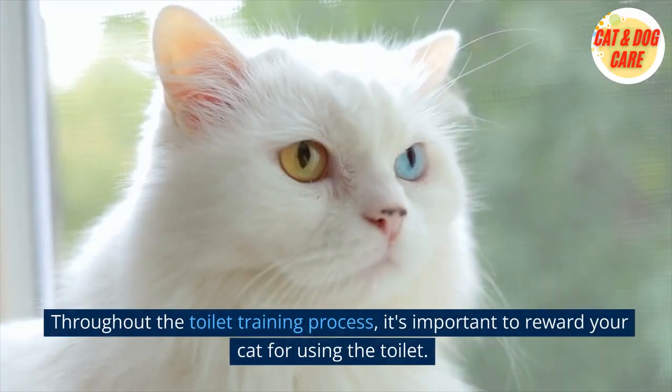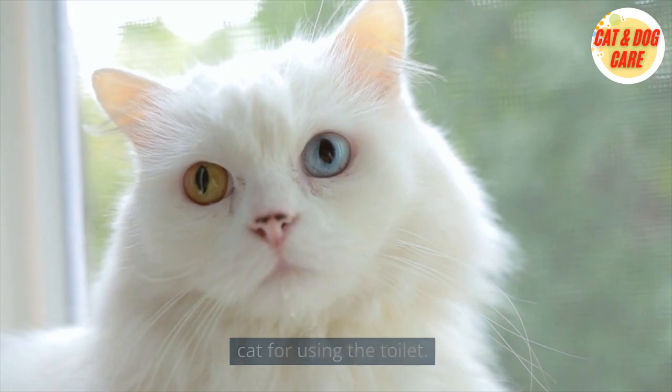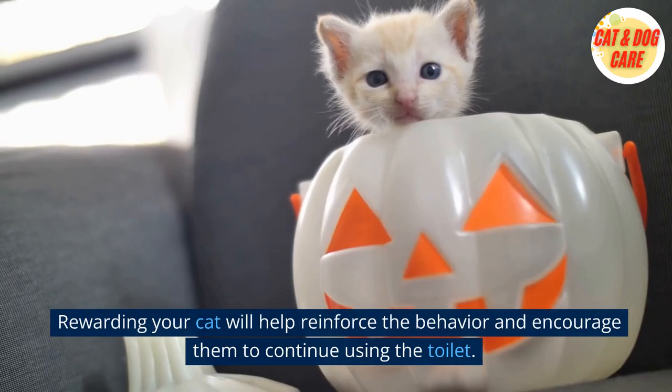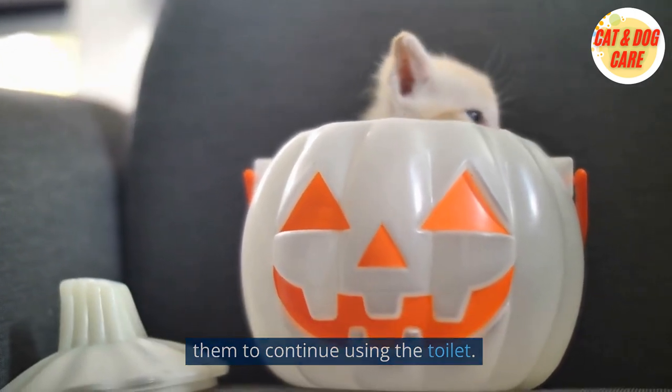7. Reward your cat. Throughout the toilet training process, it's important to reward your cat for using the toilet. This could be in the form of treats, praise, or playtime. Rewarding your cat will help reinforce the behavior and encourage them to continue using the toilet.